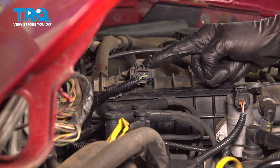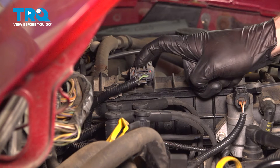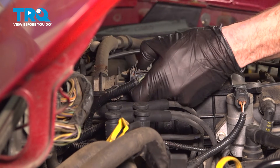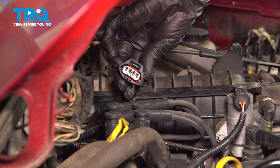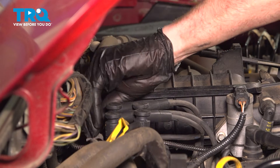The first thing we'll do is disconnect our electrical connector. You'll find that you have a locking tab in the center — squeeze that in and disconnect this. Once you have it disconnected, give it a quick check for corrosion. Assuming that wiring harness looks good, set it aside.